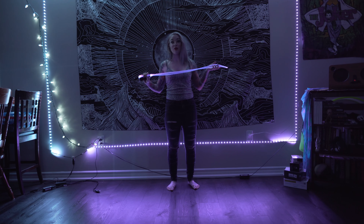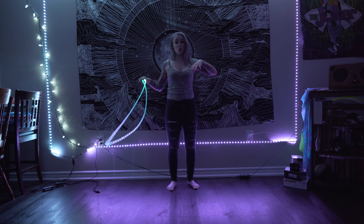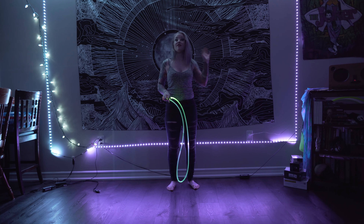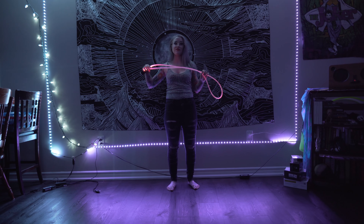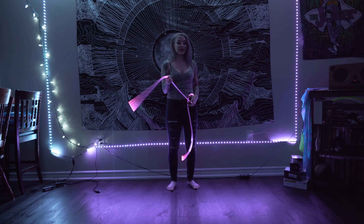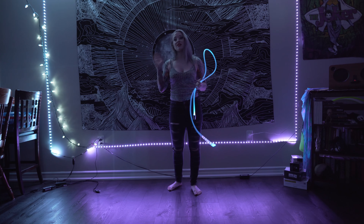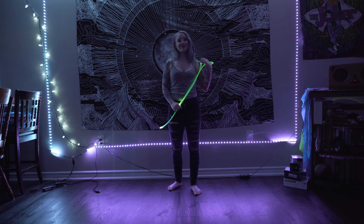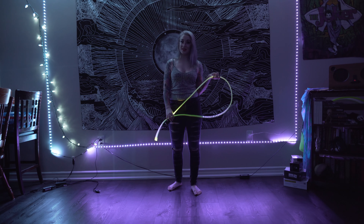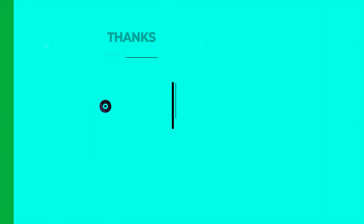Overall, I would definitely recommend this product if you are someone who prefers the fiber-wielding style of light whipping. It's really fun to play with for fiber wielding, the patterns look really cool, and it gives you a different effect than what your regular light whip does. That's all for this week's video — I'll see you guys in the next one, bye!